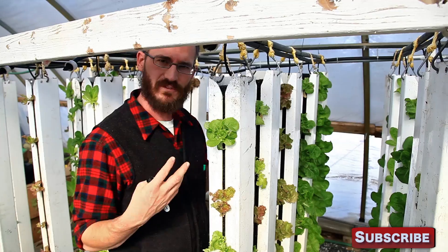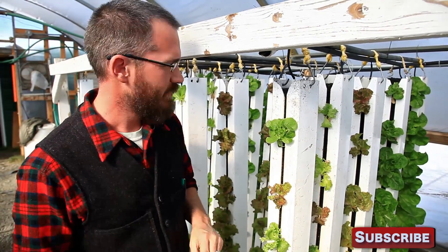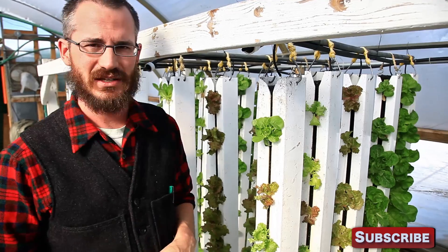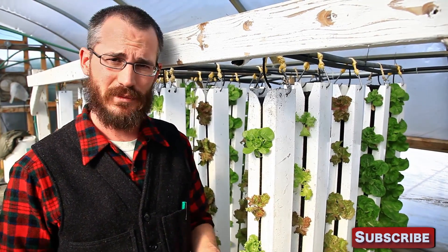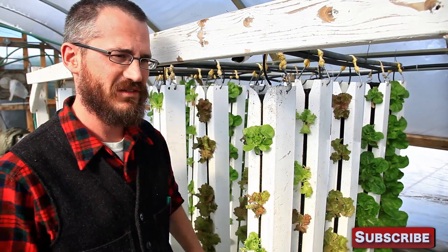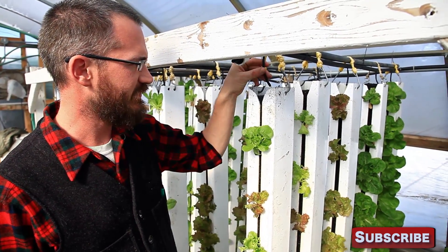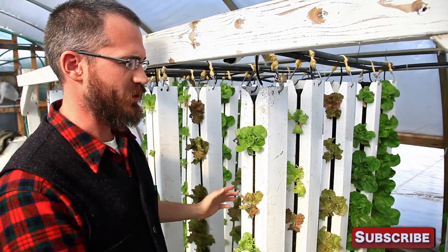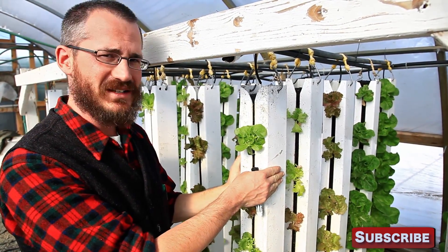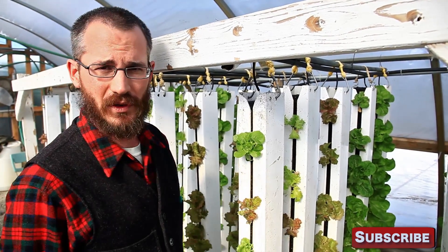That spacing makes it really easy for us to get in and access the rows, to move towers around and to spray. We can get back in here, check for insect pests, spray, and do whatever we need to do, because we've got nice access to all of our rows. With NFT or some of these other techniques, you can't move through the plants that easily. So with ZipGrow towers, that 2.5 square feet per tower spacing will give you plenty of room to get around, access towers, move things, and monitor things, but will still be really, really productive for you.